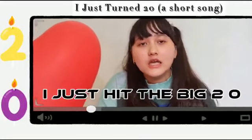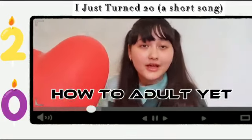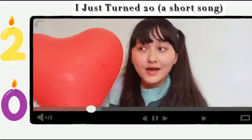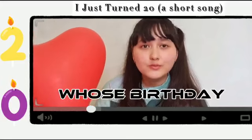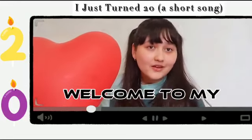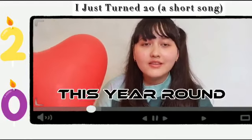I'm 20! I just did the big 2-0. I guess I've learned quite a lot; I don't quite know how to adult yet, but I hope I'll learn along the way. Just stick around and see how my 20th birthday went. Happy belated birthday to everyone whose birthday has passed, and happy birthday in advance to everyone else. Welcome to my 20th birthday vlog — I hope you stick around and see how I celebrate it this year round.